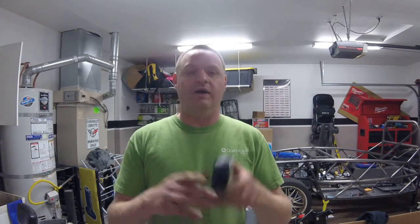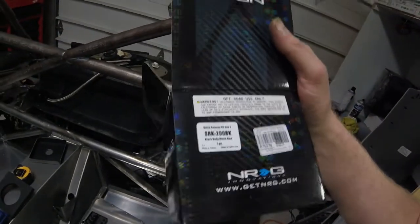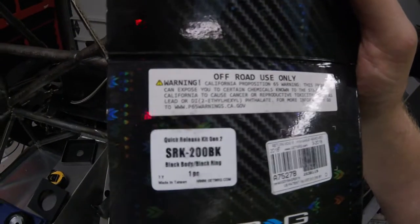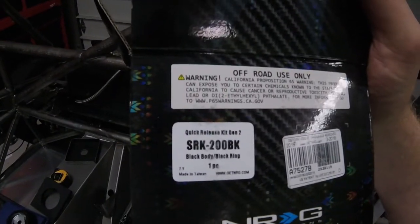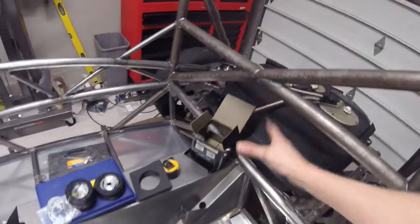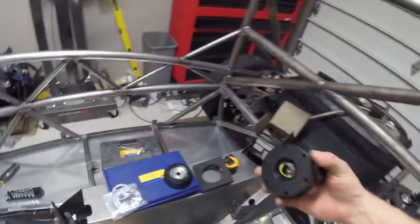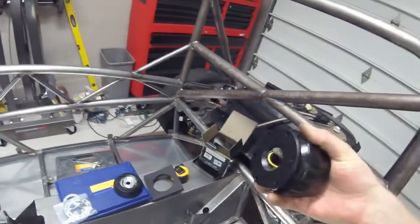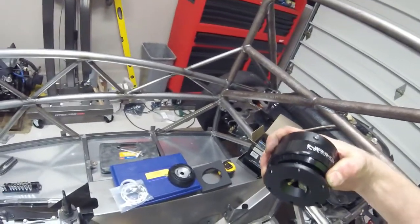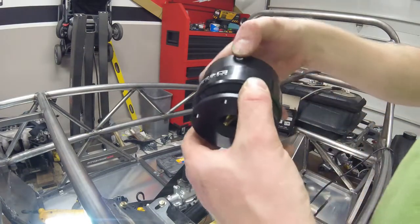I'm going to take a minute to go over this with you guys so you can see how all these pieces fit together when doing a steering wheel quick release. One thing to note — the box for the quick release has a California warning letting you know that this quick release can expose you to certain chemicals that can cause cancer or reproductive toxicity. So in case you were thinking you could put a quick release on without having a cancer-causing material come into contact with you — unfortunately you're incorrect. I guess everything now can literally give you cancer.